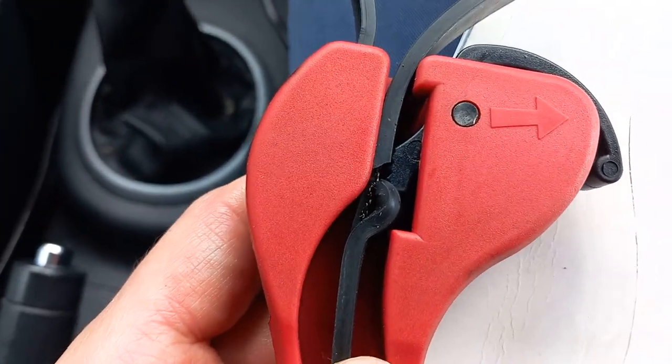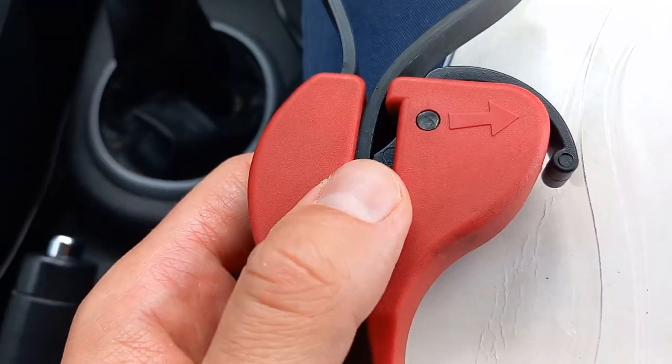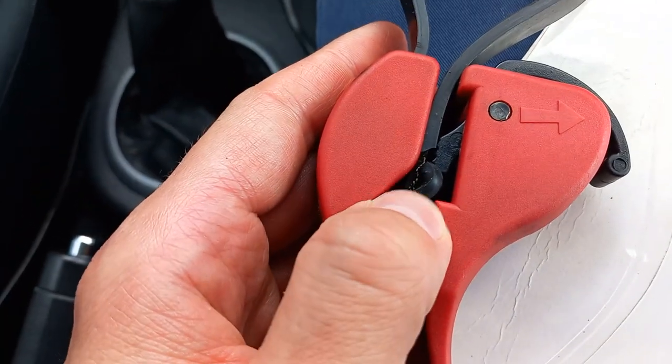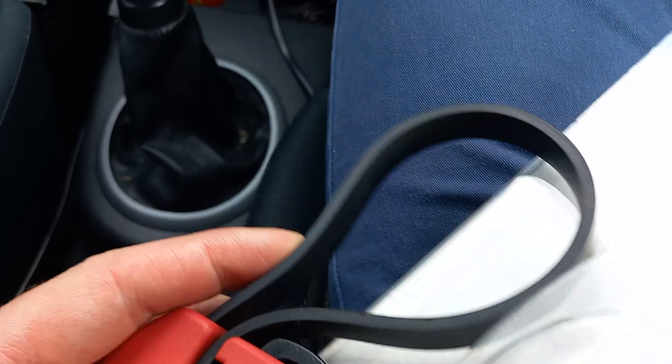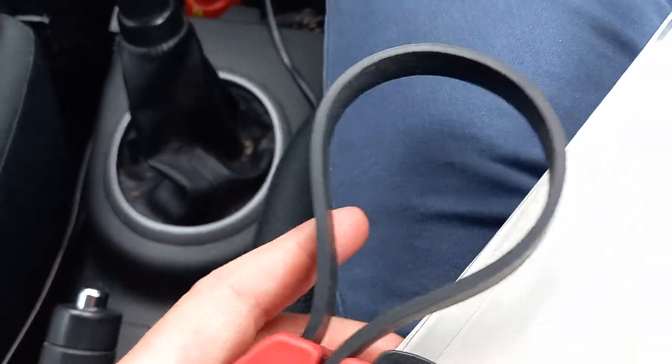...oil filter I tried to change on my car. You can see basically the plastic bit which is meant to hold that strap tight around the oil filter actually broke. So you don't have any traction — there is no traction, there's no grip around the oil...